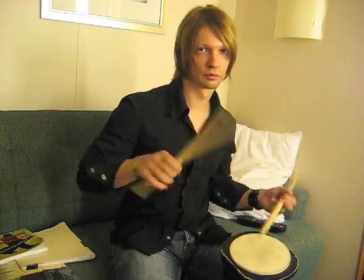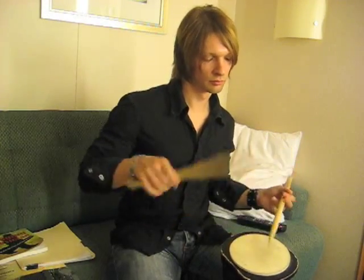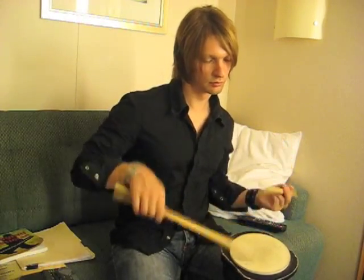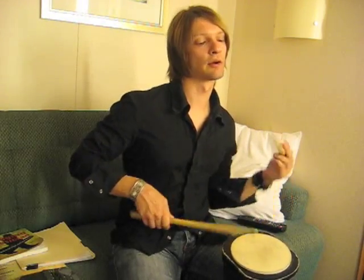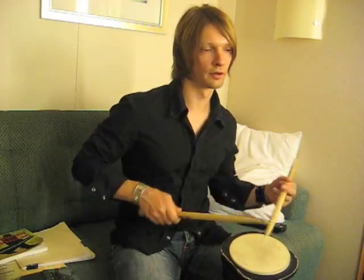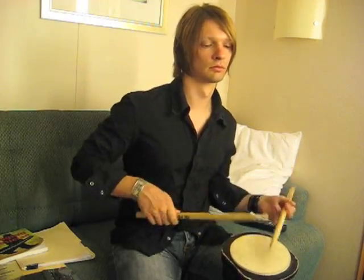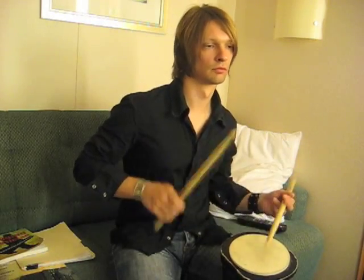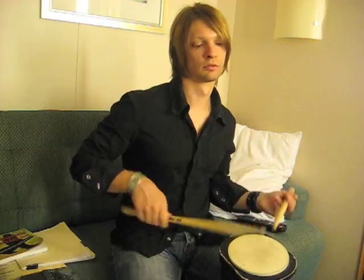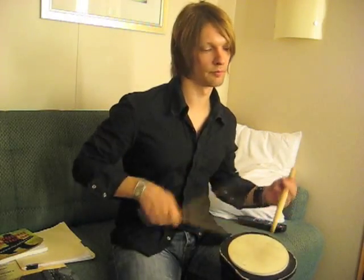Now I'll go to paradiddles — right, left, right, right, left, right, left, left. As you can see, I'm accenting the first note on the beat. Then I'll start messing around with the paradiddles and throwing the accents on different parts of the beat — back to the original, and varying the accents. Just throwing the accents around different parts of the beat, all the way through, just paradiddles.